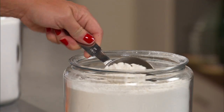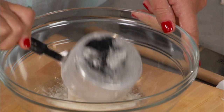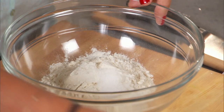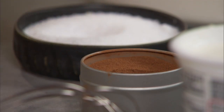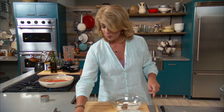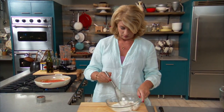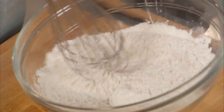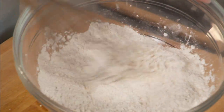So I have one cup of flour, a teaspoon of salt, and a half a teaspoon of cinnamon. And then all you do is just whisk it together, making sure that all of the spices are evenly distributed throughout the flour.